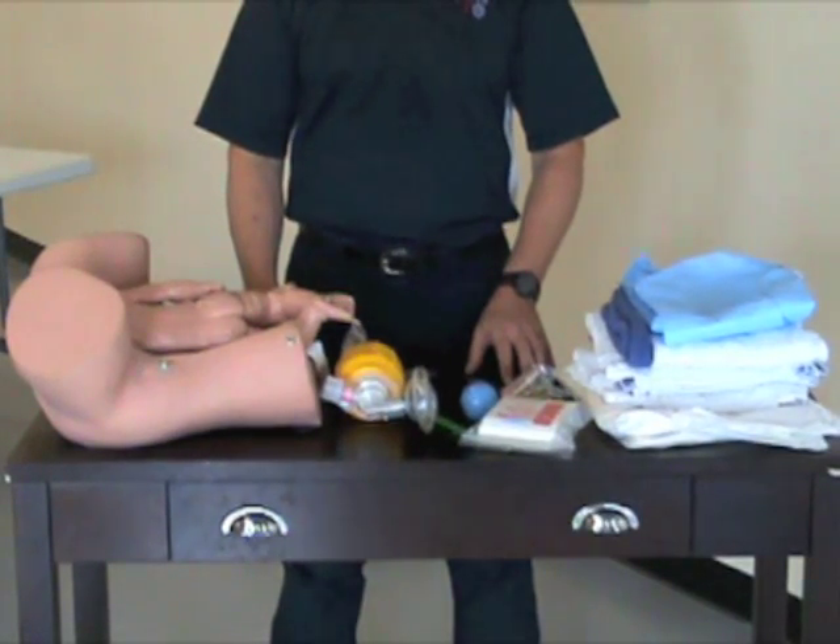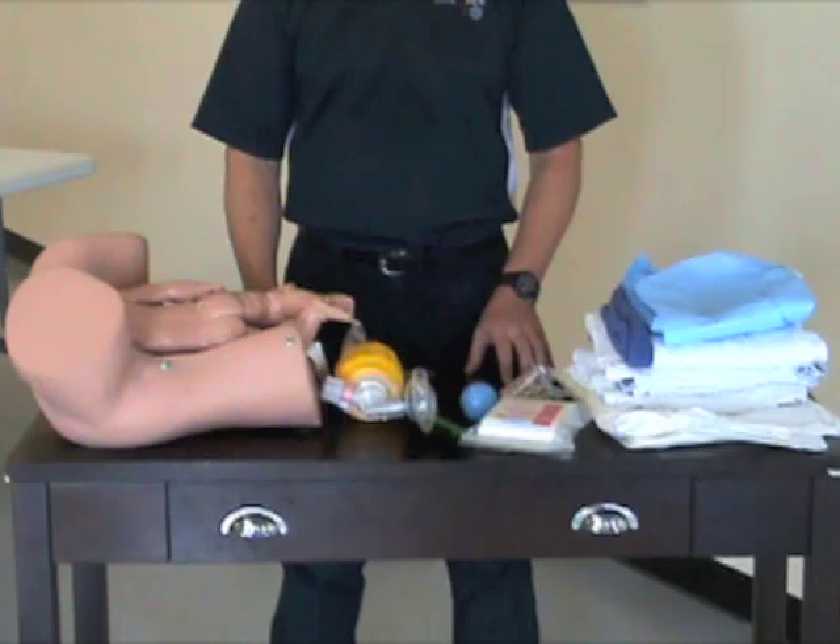The next skill we're going to talk about is childbirth and a vertex delivery, but first we're going to show you the equipment that's involved with childbirth.